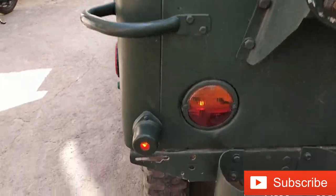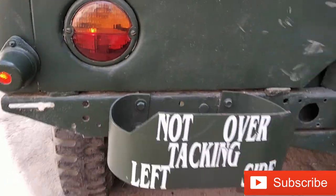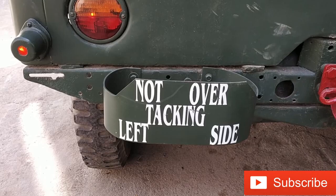This is the tail light. And this is the tail light on the left side.